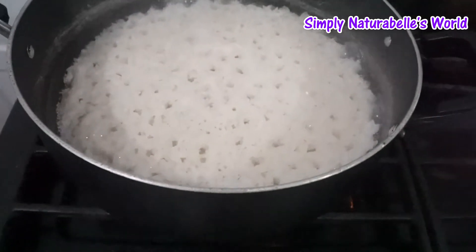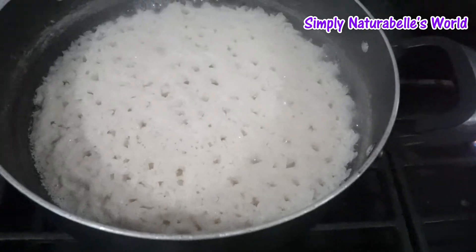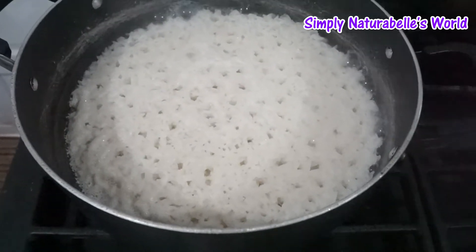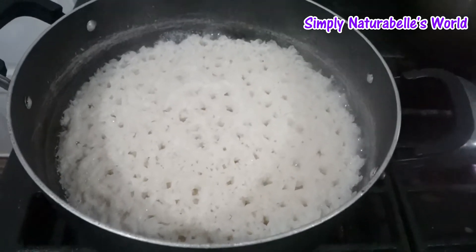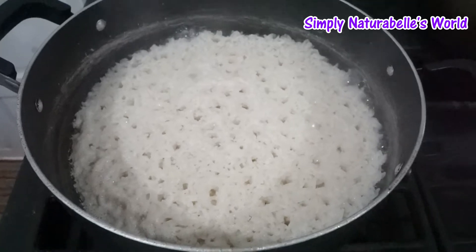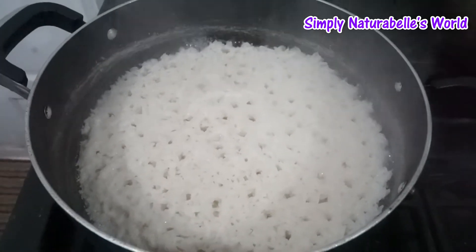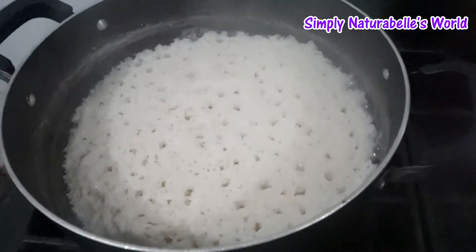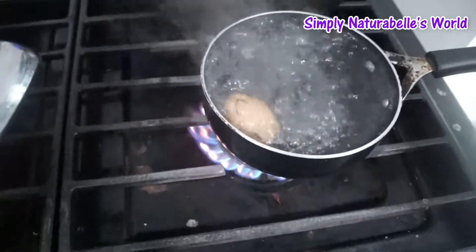I am cooking some rice. This is actually food for hubby and my mom because I eat a different type of rice — gluten free rice — and I have that prepared already, so I will be eating leftovers. I usually cook for the week, so I have that done already for me.